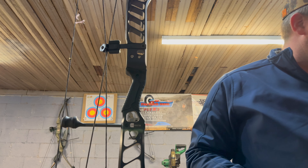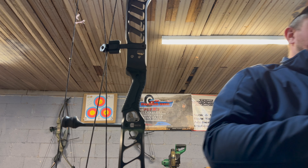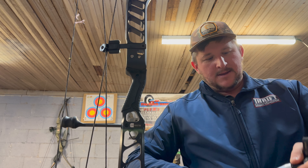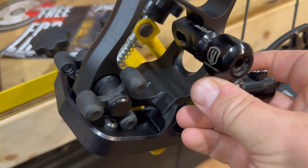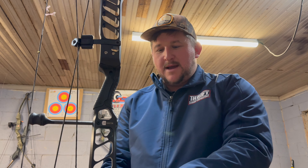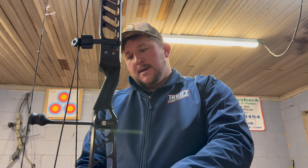Mounting the Hamski rest on here. Another thing a lot of people don't know on these Primes: your stabilizer back bar mounts on the inside of the riser. They changed that on the Redix, so on the Redix it now mounts on the outside. I like that better — this inside mounting is a pain in the butt sometimes, especially if you're sharing the back bar mount between two bows.